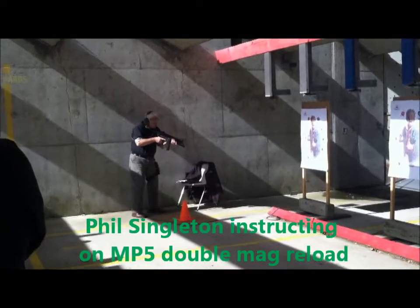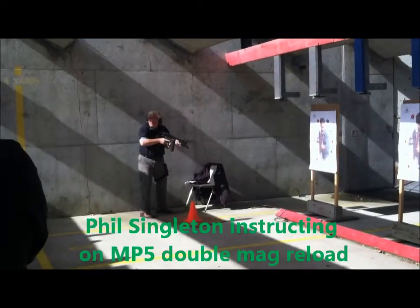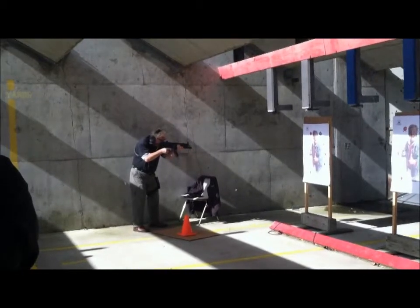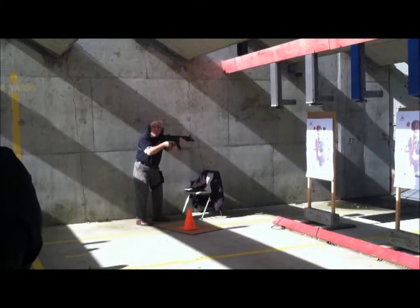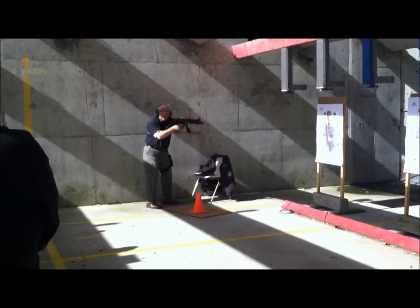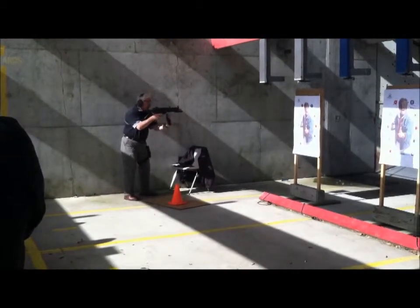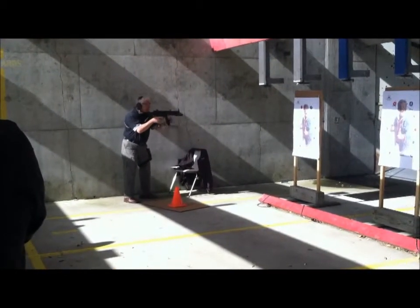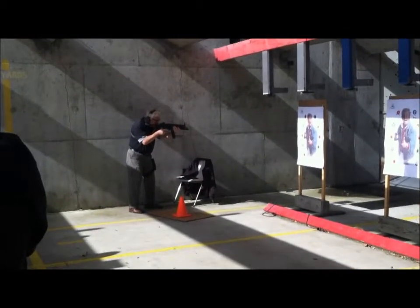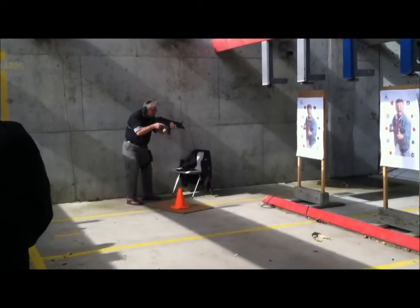Everything always remains the same. I come in, I shoot, reload, hit. I get my burst — the first thing I'm going to do is keep the gun in the shoulder. I will then cock back, thumb up, magazine clamp, thumb up — so it's mag off, mag on, tug, forward, assess, and back down. Every time, that's all it is.